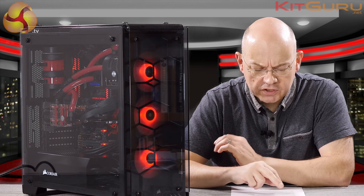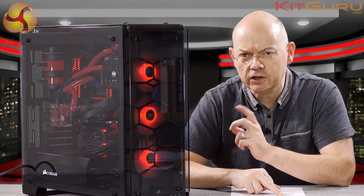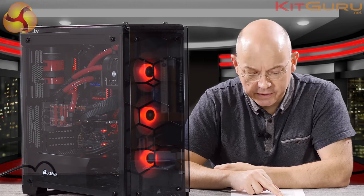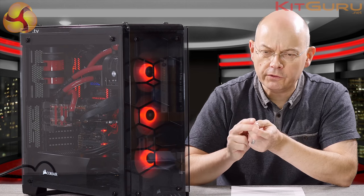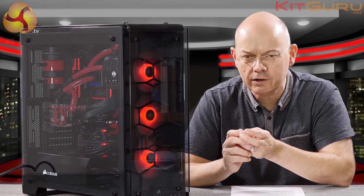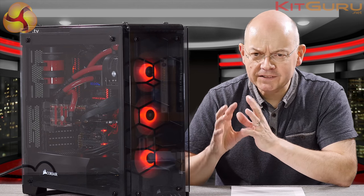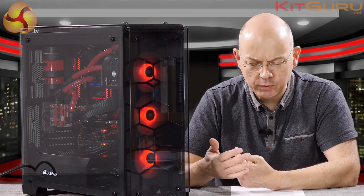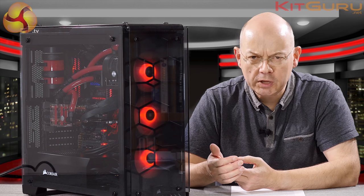However, it includes the Corsair SP120 RGB fan lighting kit — these three fans here which you can see glowing away doing their thing. That kit sells for £53. It's a controller and three fans, and each fan has two connectors: one lighting controller and one regular three-pin fan connector. So that is a separate set of hardware in its own right.